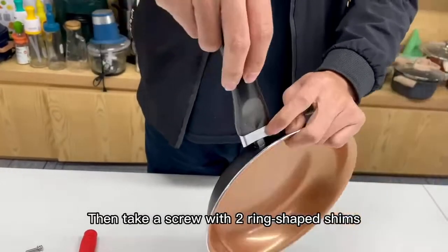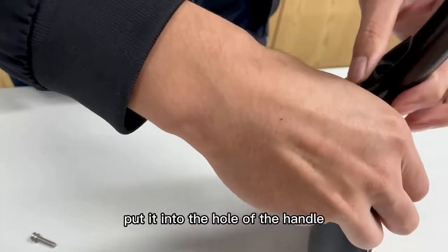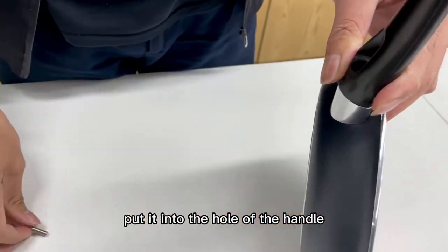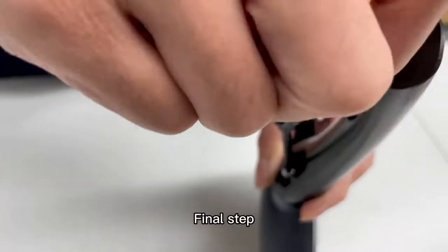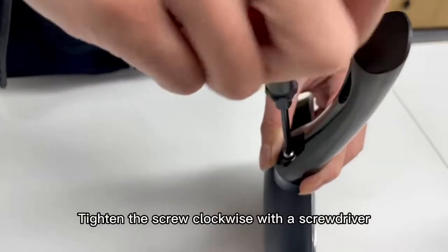Then take a screw with two ring-shaped shims and put it into the hole of the handle. Align the screw with the connection hole of the pen. Final step: tighten the screw clockwise with a screwdriver.